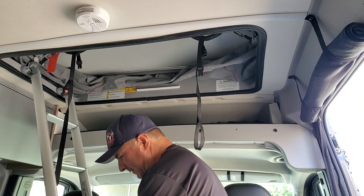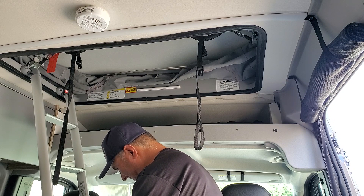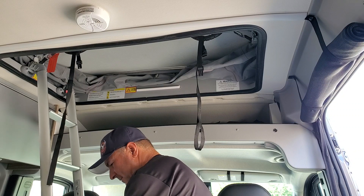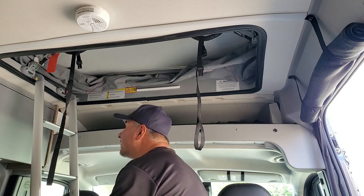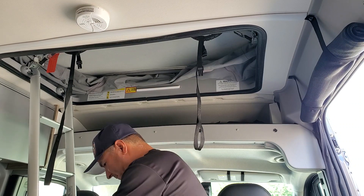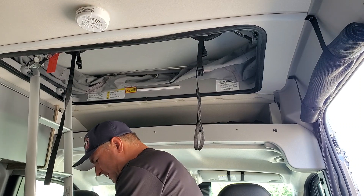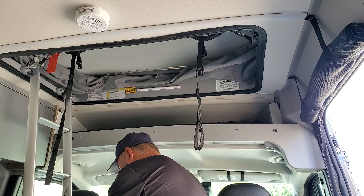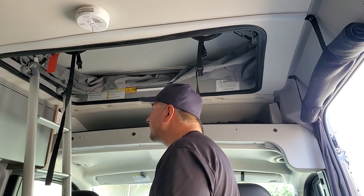They should make a ladder for dummies, huh? Eventually we'll get it — there we go. Make sure that's hooked in there, and then we can just clamp that down. Do the same thing on that side.